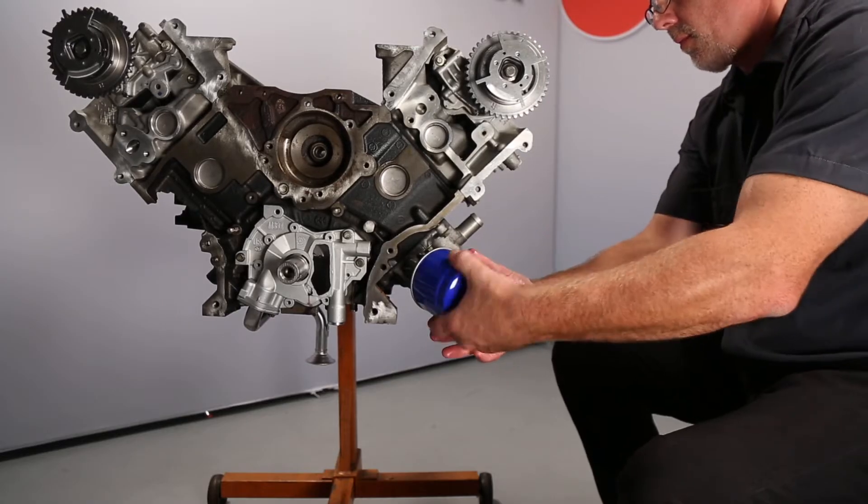The procedure we are showing is for pump priming after pump replacement and does not take the place of complete engine priming, which should be done after a complete overhaul or on an engine that has sat for an extended period of time.